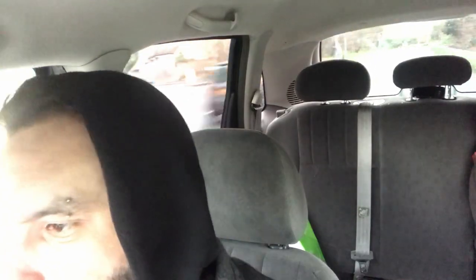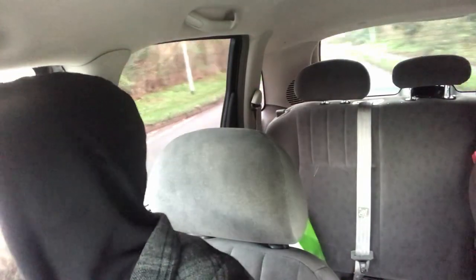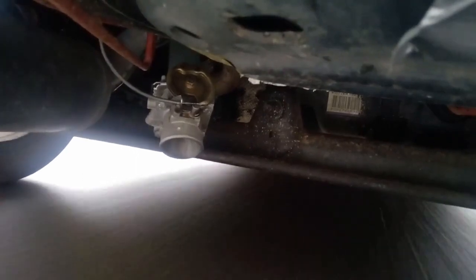So if I open again... Thank you for watching and see you next time.